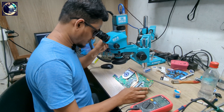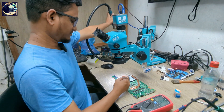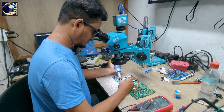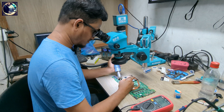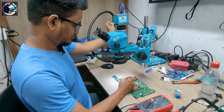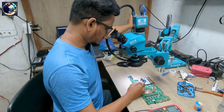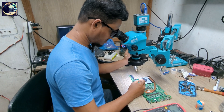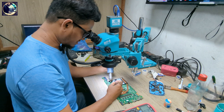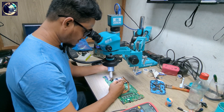This is the BQ24780S charging IC. In this case, I first need to replace this charging IC. I have a good one already — same part number, BQ24780S. I hope after replacing this IC the problem will be solved, because these two MOSFETs are controlled by this IC.